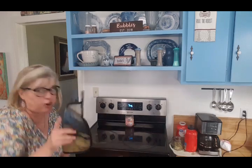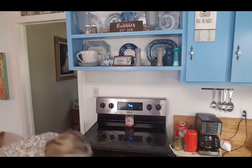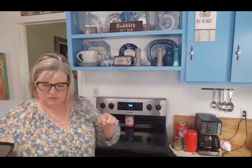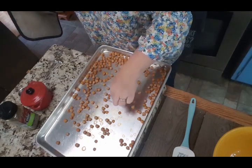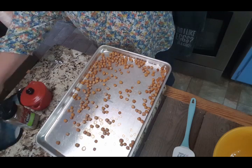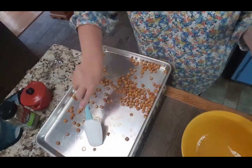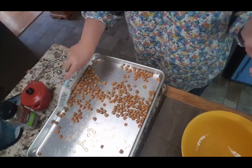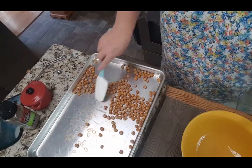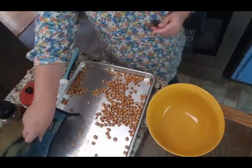Okay guys, it's ready to come out for the first time — remember this is a two-step process. Let's give one a little taste. They're not crunchy yet but they're a lot drier than they were. They're shooting across the room!